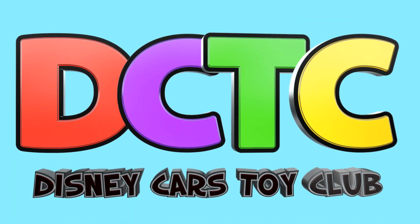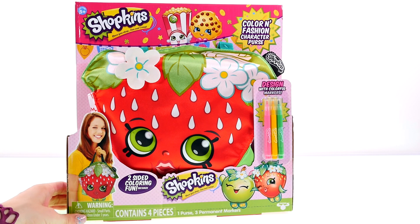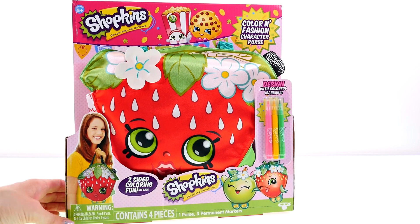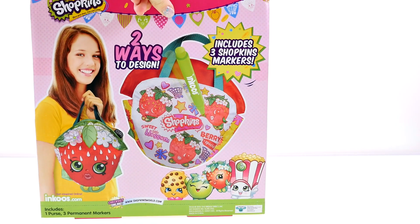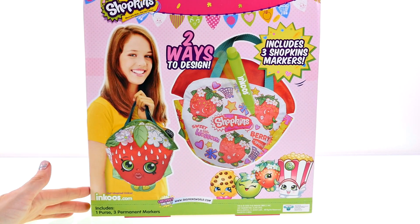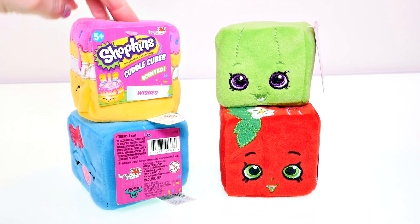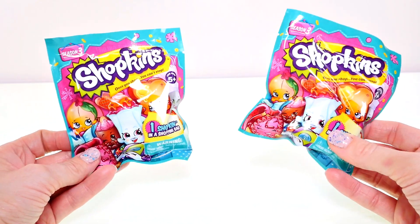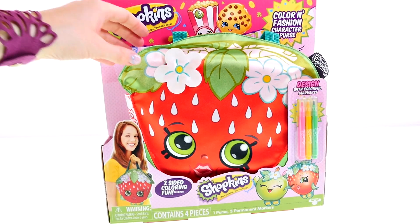Hey guys, welcome back to the channel, it's Kaylee! Today I'm going to be opening up this Shopkins Color and Fashion character purse. I'm also going to be showing you some brand new Shopkins Cuddle Cubes, plus I have two Season 3 Shopkins blind bags.